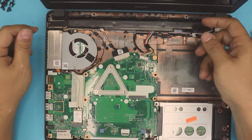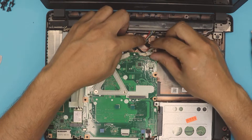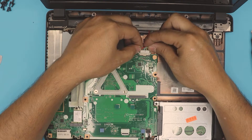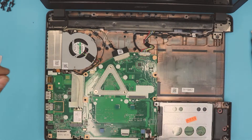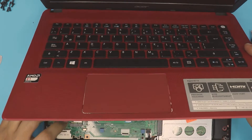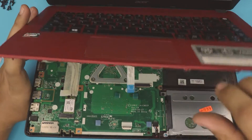Make sure it goes all the way in. Once it's in there, run the cable underneath this plastic tray right there. Then grab the connector evenly, push it in, and pull it towards the motherboard.